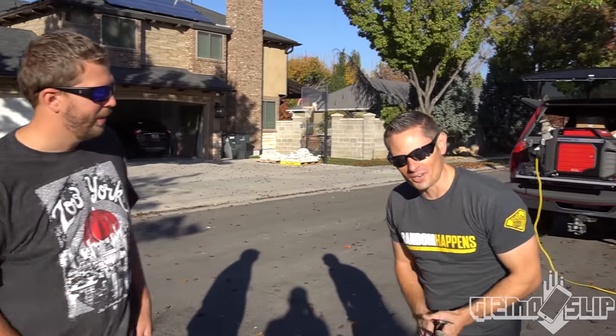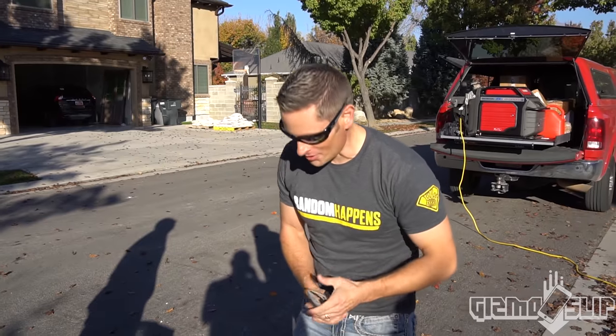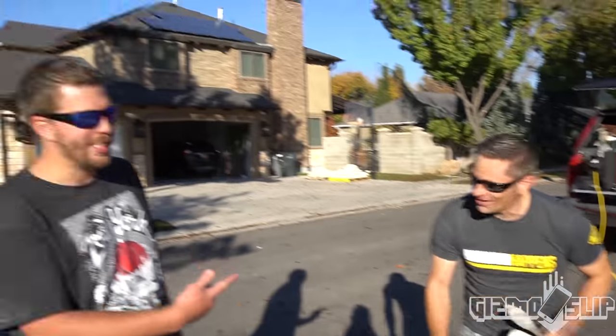What's up guys? We are here with the King of Random, Grant Thompson. We are here to use liquid nitrogen on an iPhone 7. It's gonna be freaking epic. Let's get started.